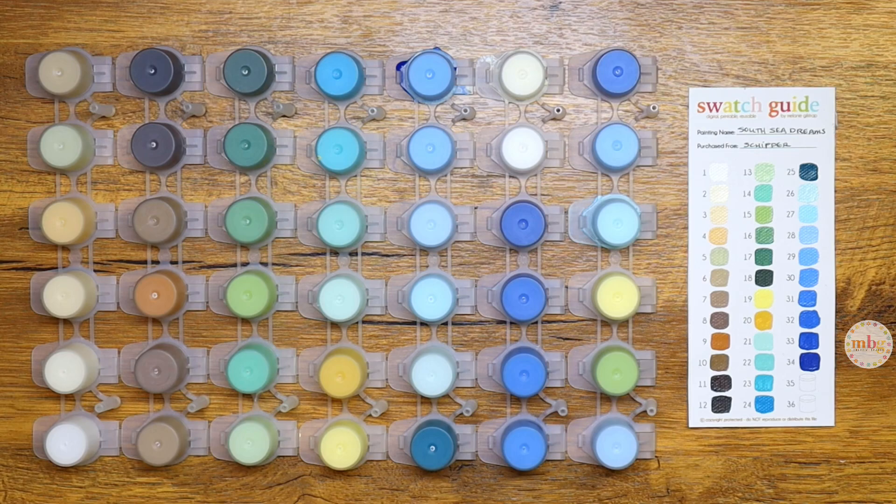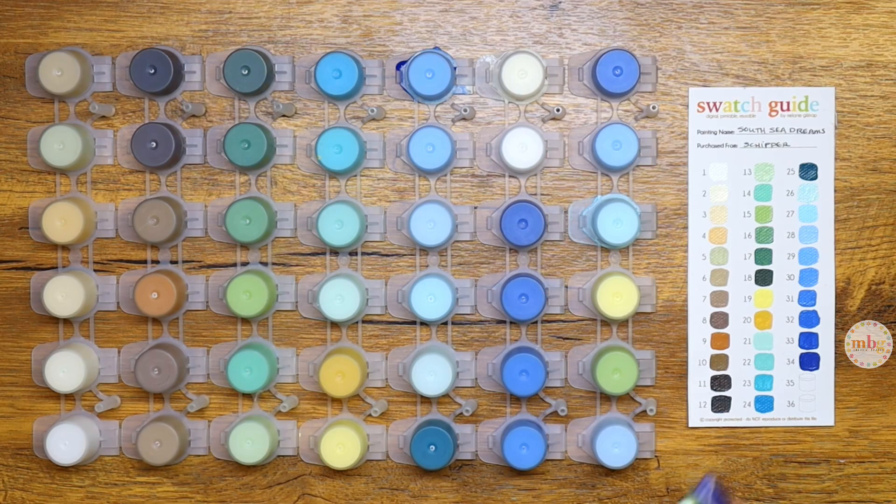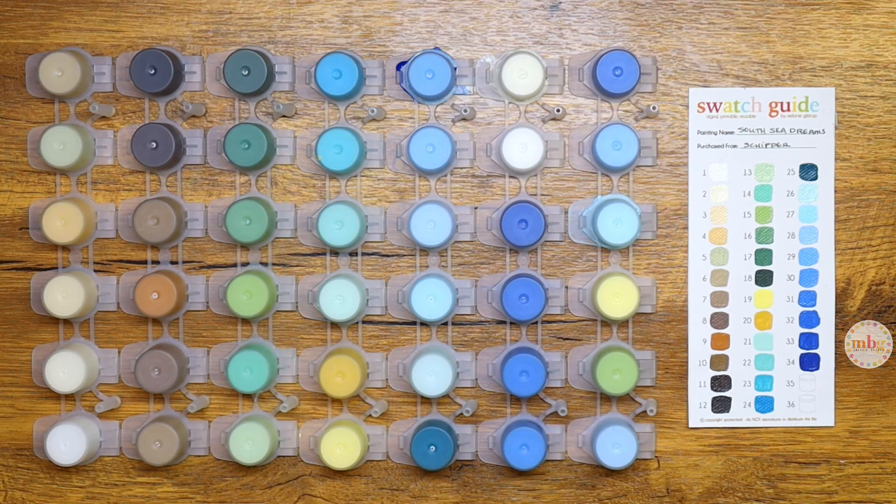So that is it for today with the South Sea Dreams Triptych by Shipper. I'm obsessed with this palette — you couldn't tell, could you? You can tell my voice gets excited when I love a painting. I'm going to try to calm down before I record again, which I'm going to be doing another Shipper Sunday video, so can't promise much.